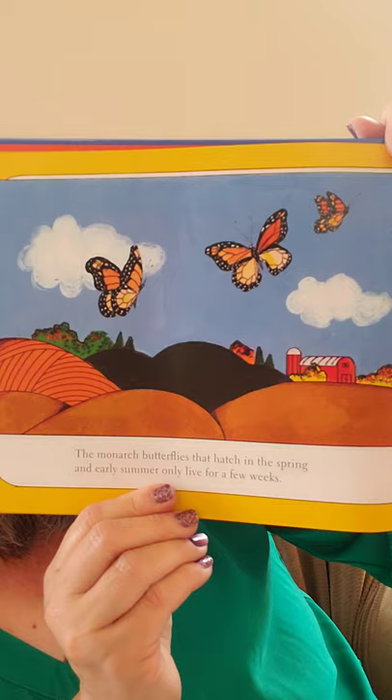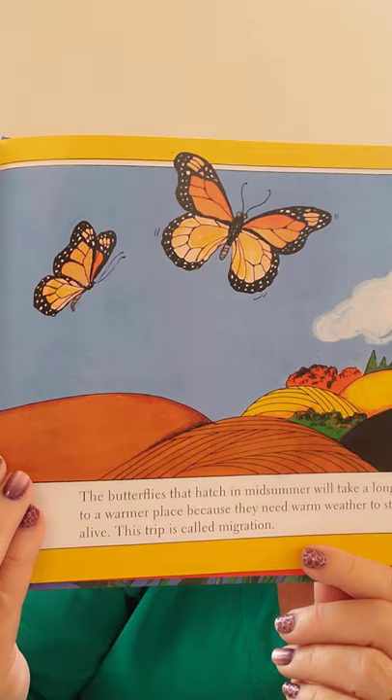The monarch butterflies that hatch in the spring and early summer live only for a few weeks — that's true of most insects. The butterflies that hatch in midsummer will take a long trip to a warmer place because they need warm weather to stay alive. This trip is called migration. Lots of animals migrate: birds, whales, and butterflies.